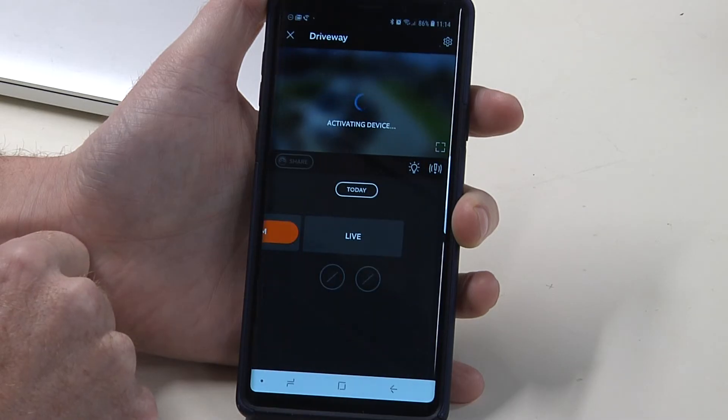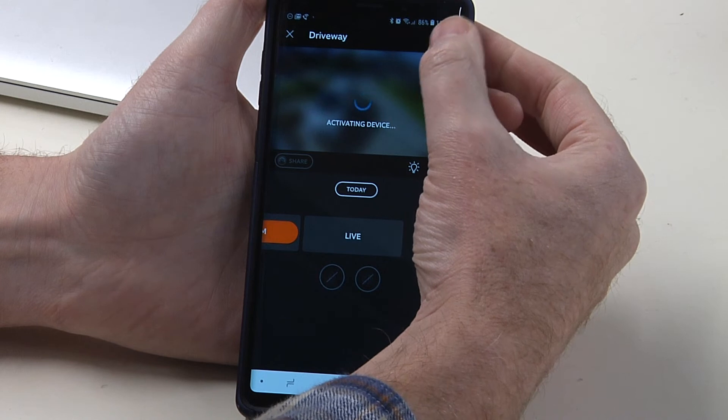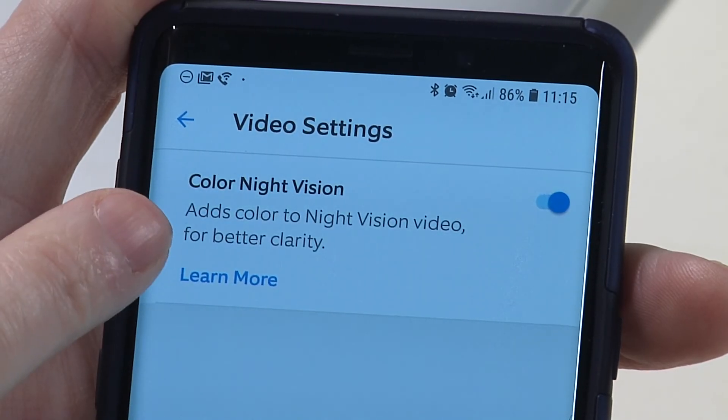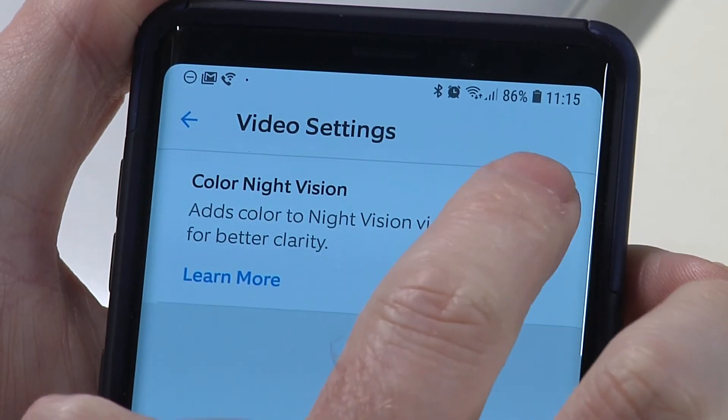Before it even activates, we can go into the settings in the top corner and scroll down to find video settings. Click that and up comes the toggle for color night vision — it's as simple as switching it on or off in that dialogue, and that's all there is to it.